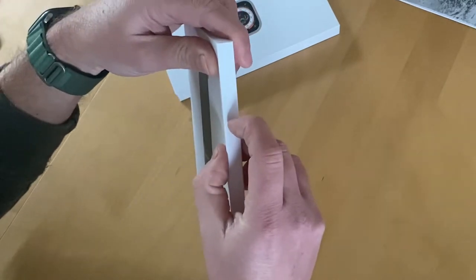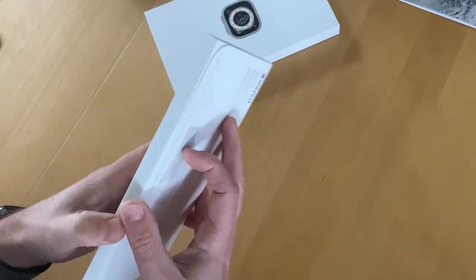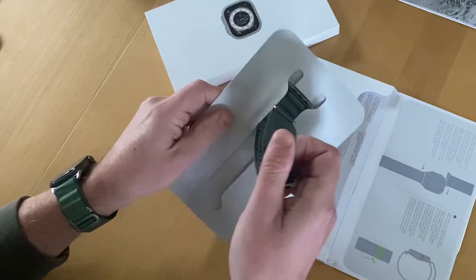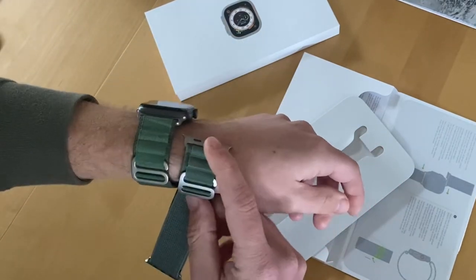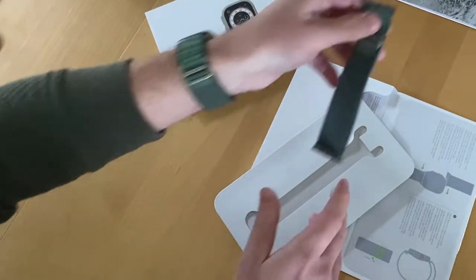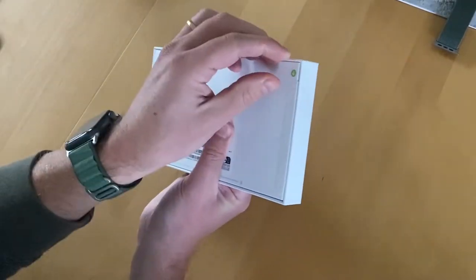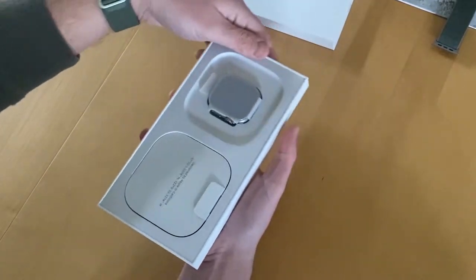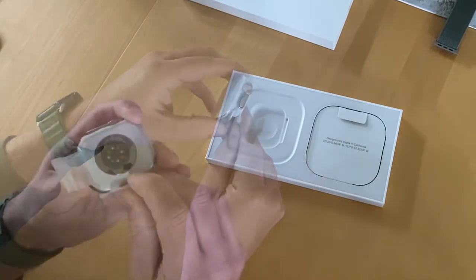So this is the Alpine Loop — I took the large one and my wrist is about 17cm around. As you can see on my wrist I already have the Alpine Loop, but it is an AliExpress knockoff. Comparing both, the difference isn't that big.